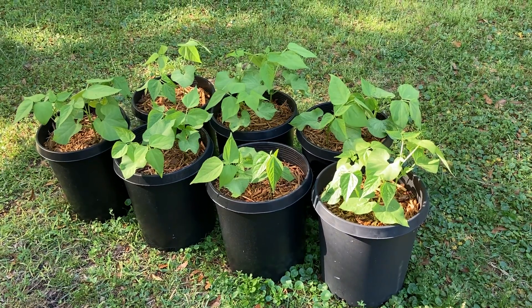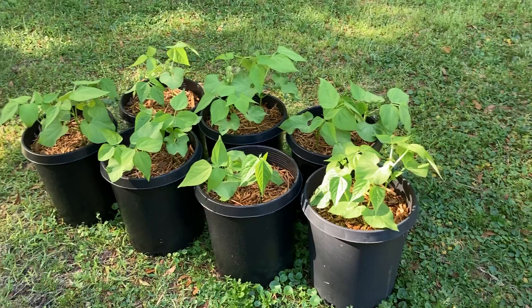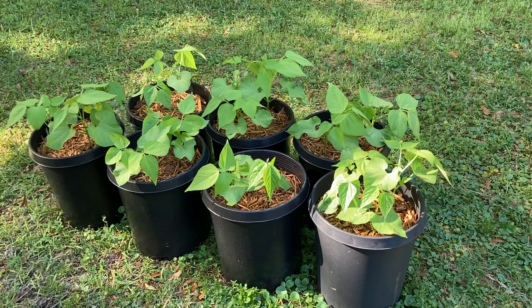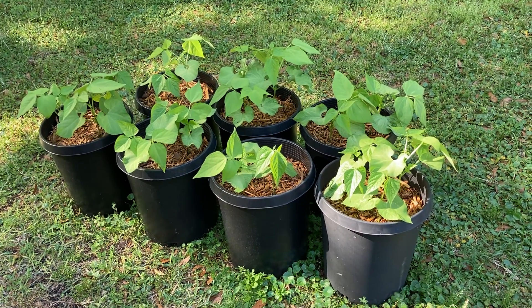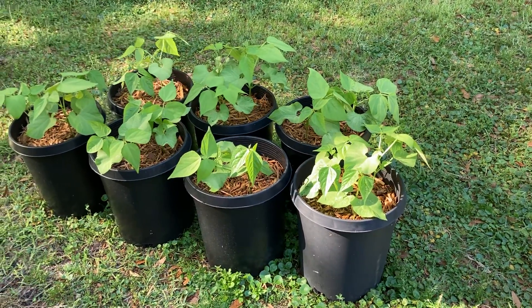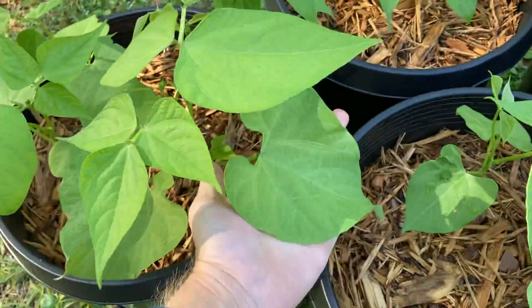I think I've noticed a huge difference with that because they have gotten so big so fast - it's insane. These were planted March 16th and it's been two and a half weeks. They took about a week to sprout and then they just took off like crazy. They're already big plants.